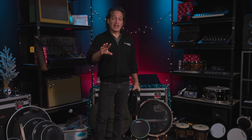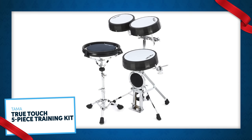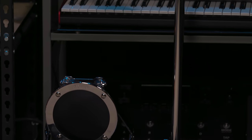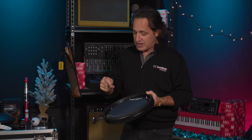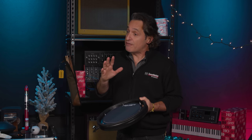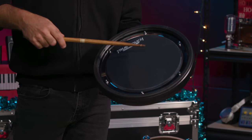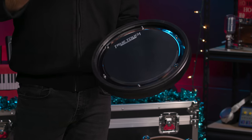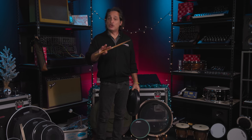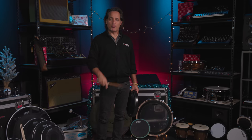A second but equally fantastic low-volume option is the Tama True Touch Training Kit. They come in a couple of different sizes — a four-piece or a five-piece. Everything is very compact, all connecting to that one stand. The snare drum pad actually has ball bearings in the center so it sounds like a snare drum just at a very low volume — those ball bearings give you a little bit of a snare buzz sound. The tom pads have great rebound, feel really nice, and you do get some tone out of those as well. The kick drum pad has a nice soft feel, perfect for practicing.